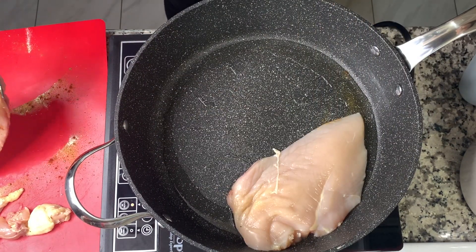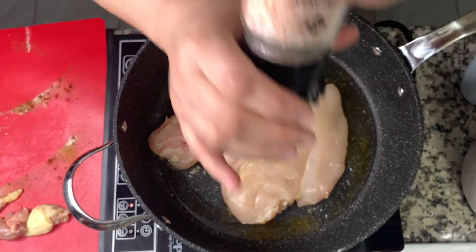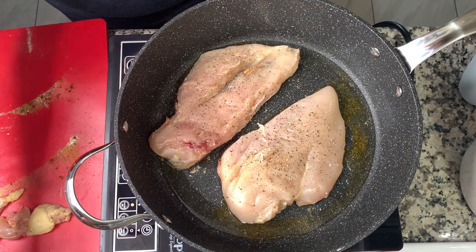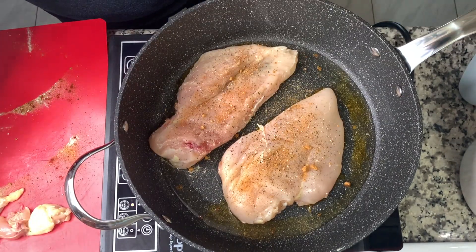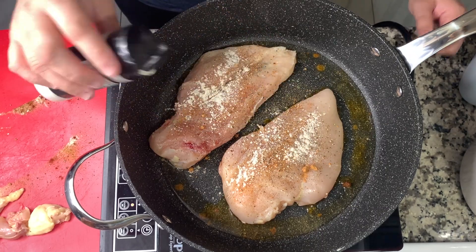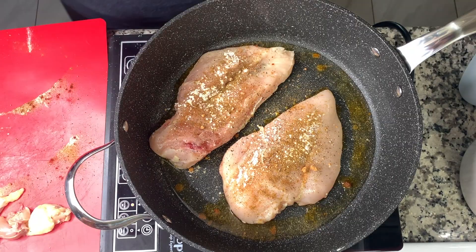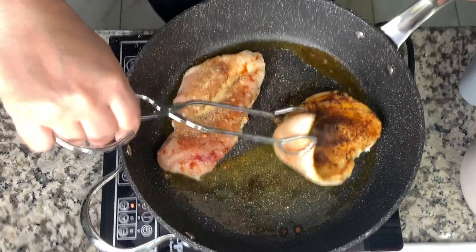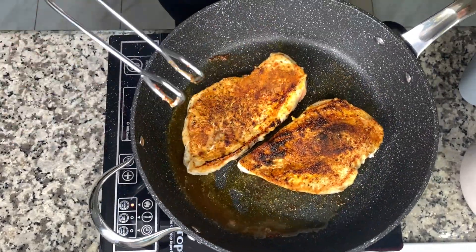While the rice was cooking I started the chicken. I brought a skillet to medium-high heat, added some oil, and placed two chicken breasts in. I seasoned them with salt, pepper, a little bit of taco seasoning — just a little, you don't want it too strong — then some onion powder, garlic powder, cumin, and paprika. These seasonings give it more of a Mexican-style flavor.